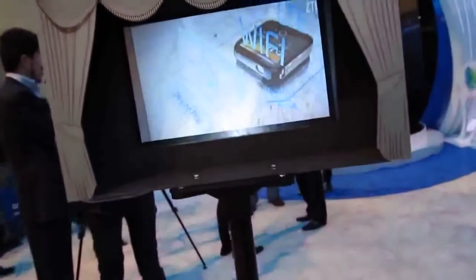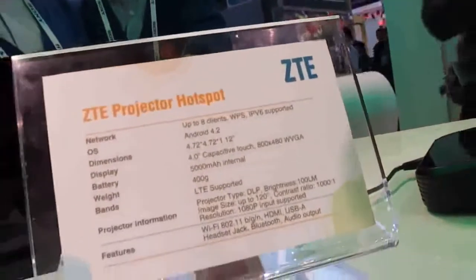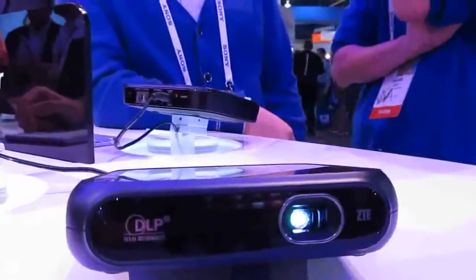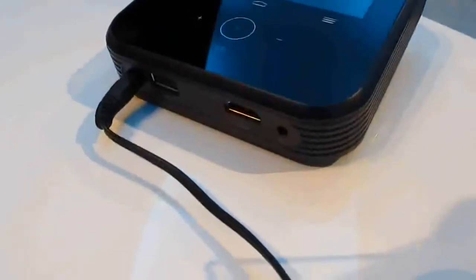It looks a little bit better in person than it does on the camera, which I'll blame on the lighting in this place and on my camera lens, but it basically does exactly what was promised. So there you go — it's a quick look at the ZTE Projector Hotspot from CES 2014, featuring support for sharing your connection with up to eight devices. Android 4.2, a 4-inch 800-by-480 pixel capacitive display on the device itself, and a projector in the front that projects at 1080p. Power buttons and ports on the back.